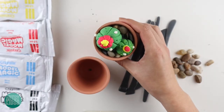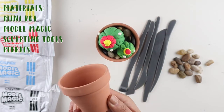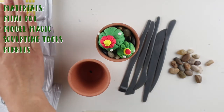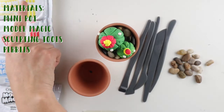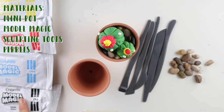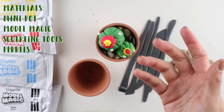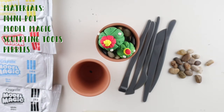Your materials are a mini clay pot and four different types of model magic in different colors. You have yellow, red, blue, and white. Out of these four colors you can make other colors. Since we don't have green, we'll have to mix it. You could also mix to make other colors if you want a different look.